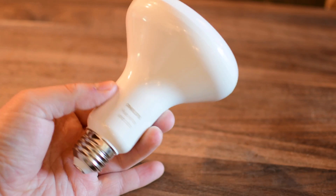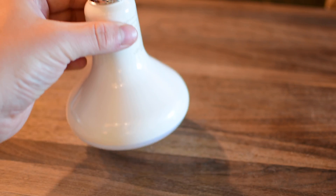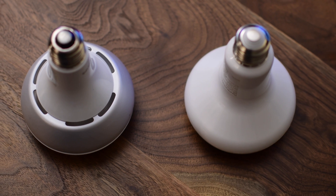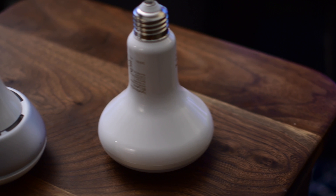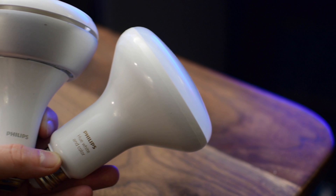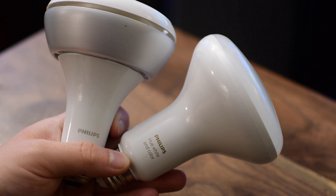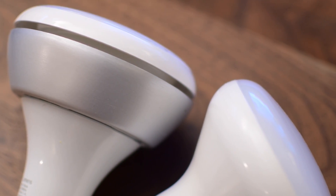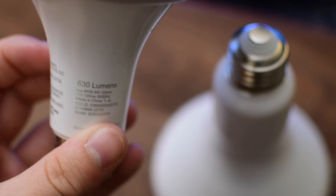The bulb itself is designed very simply, especially compared to the last generation version. It's all white and a little bit on the plasticky side, but that's fine. When you compare it to the last generation Hue BR-30 white and color bulb, you notice a big difference. The last generation version had that big metal top which was basically a heatsink to dissipate heat. This new version does away with that big heatsink completely, making it not only a lot lighter but adding other features.